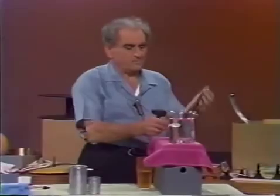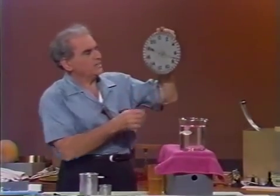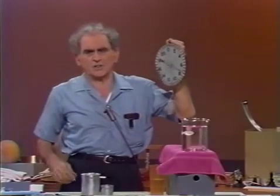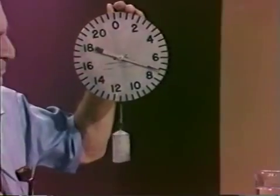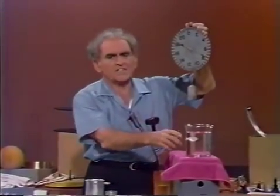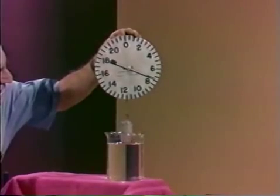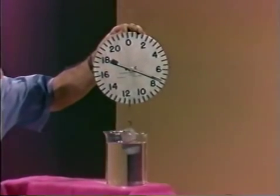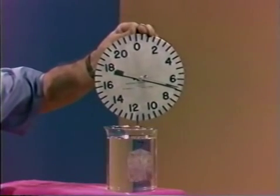First, consider a body — a lead weight — which I hang on a spring scale. The scale reads the weight of the body. Now let me submerge this body in a vessel of water, and we see a remarkable thing.